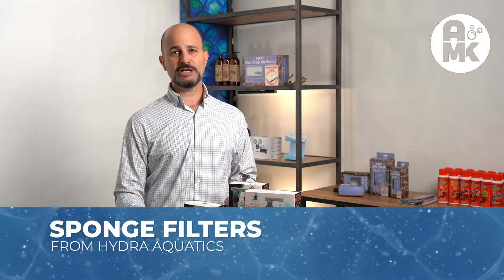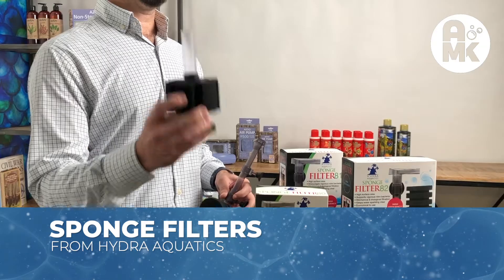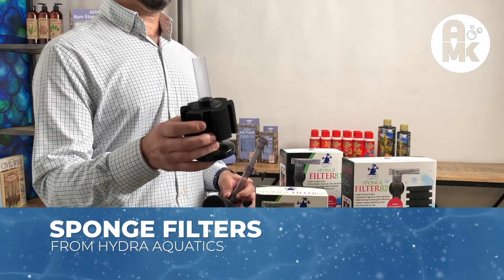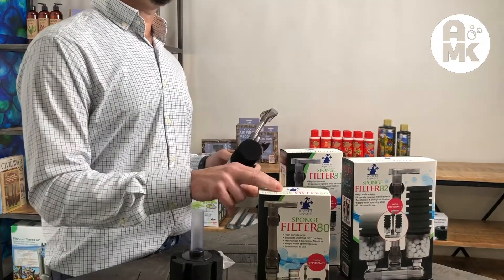Hello, it's Ralph again. We're here today to talk about sponge filters from Hydro Aquatics. Everyone knows they're a traditional unit, used by a lot of breeders and store owners across the country. They now came out with a new style, the 80 series.